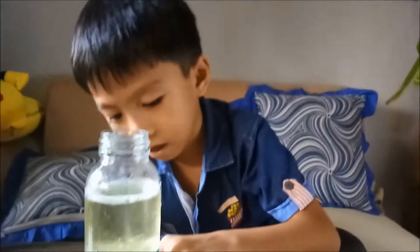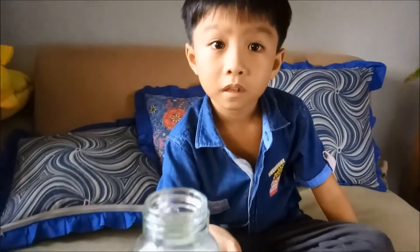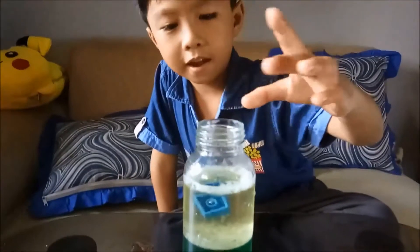Now we're gonna test the density of the solids we have on the table. Now we're gonna test the solids. The first one goes to the bottom. The next piece — the Lego piece.